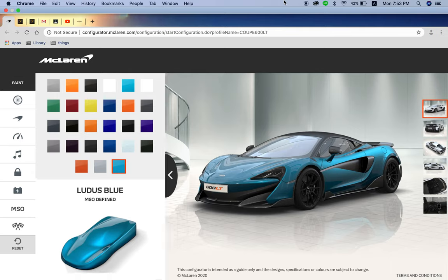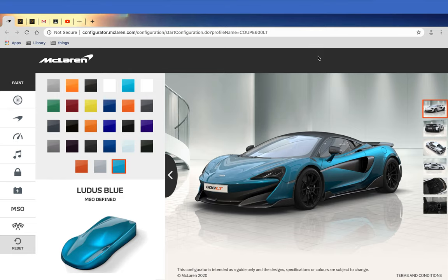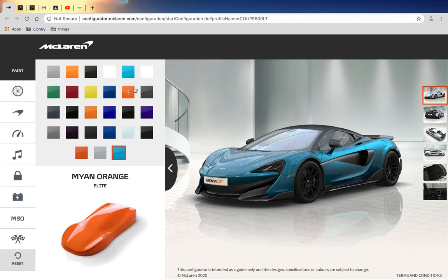Ladies and gentlemen, good night, welcome to the channel Macboard, where today I'm going to show you my dream spec of the McLaren 600LT. Starting with the paint job, I chose Lotus Blue as my paint color.